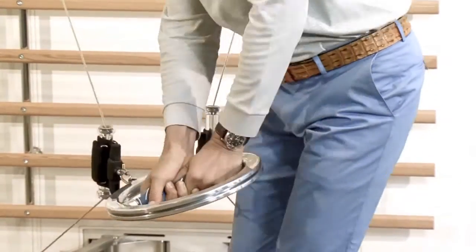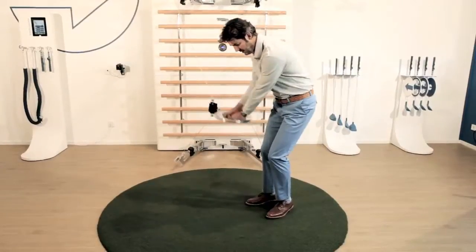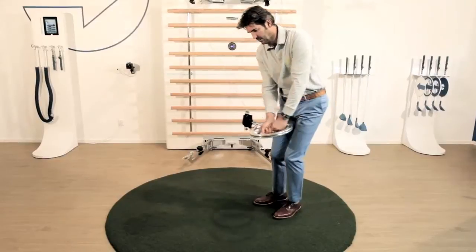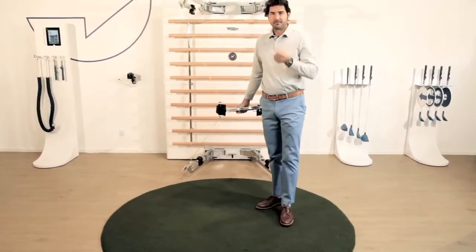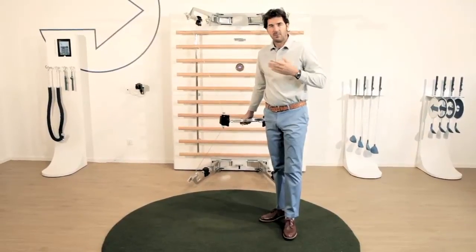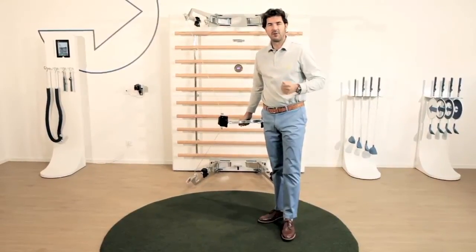Basically it's a movement of hinge and hold. Doing it smoothly and with repetition will give you a nice even stroke on the short shots.